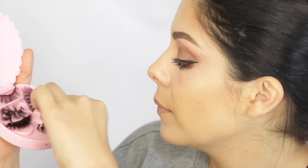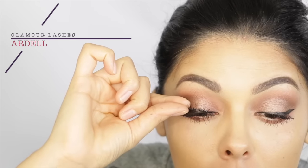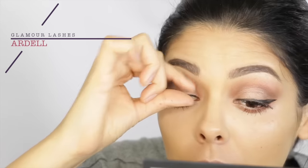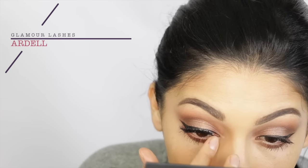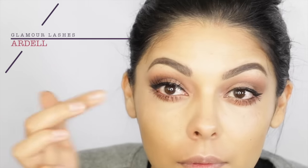Then I'm going to use these old crusty eyelashes that I love — I like them a little bit crunchy. These are the Glamour lashes from Ardell. I think the number is like 113 or 117, something like that. To me, they always look the same — the ones that say Glamour on them, that's the ones I use.